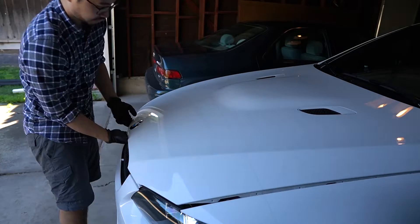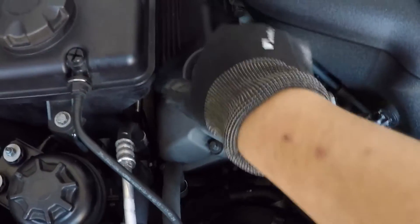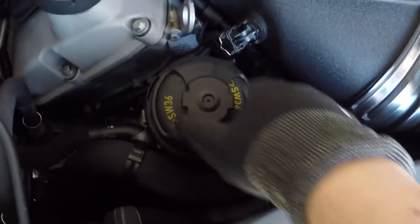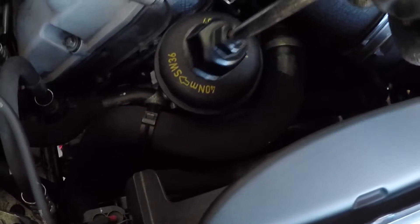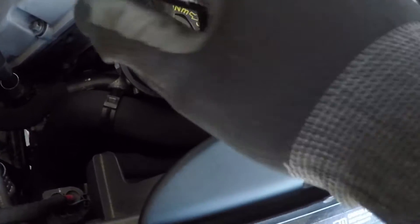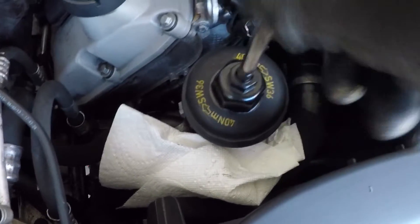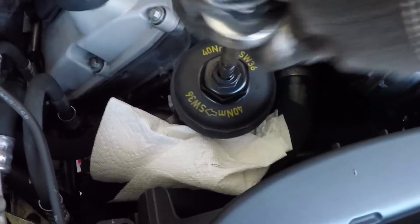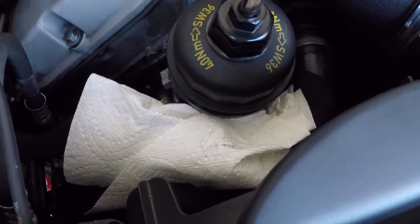Next, go into the engine bay and crack open the oil cap to let some air into the system to help the oil drain. Then move on to removing the plastic cap on top of the oil filter — all you have to do is grab on and pull it straight out. To remove the oil filter you will need a 36 millimeter socket with an extension and a three-eighths ratchet. Before starting, make sure you throw down some towels because when you open it oil tends to seep out — release it slowly so the oil doesn't spill.